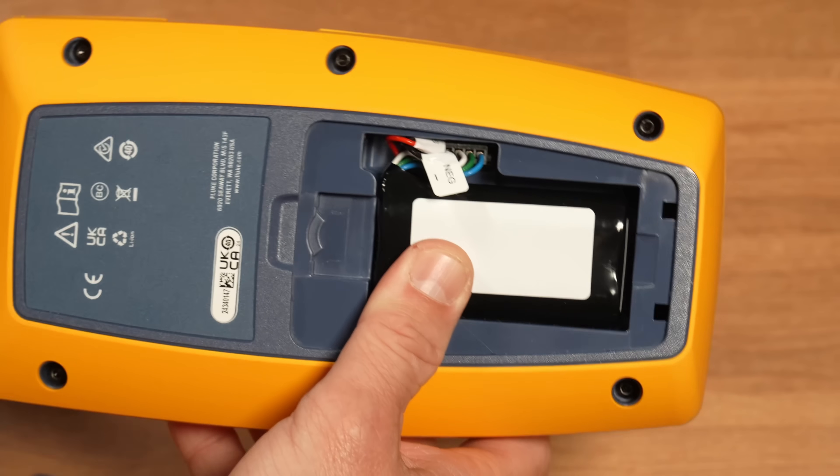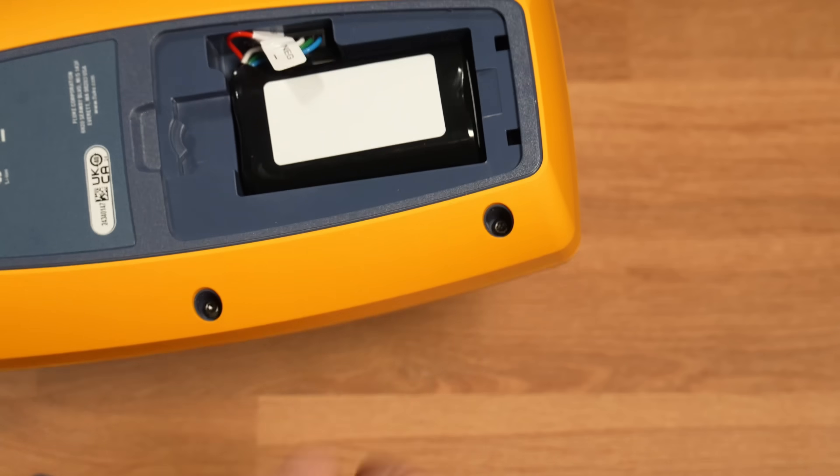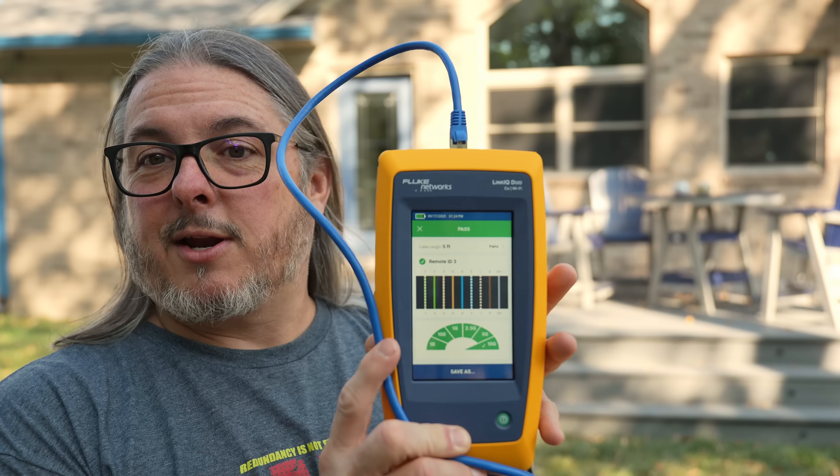This thing is quite power-efficient — you can use it pretty much all day testing cables without running out of battery. Over the last couple of months, I really haven't charged it that many times; very impressed. It's a sunny day here in Michigan, and standing in shadow the screen is easy to read. Even in direct sunlight it's still quite readable — great if you're up on a ladder doing an outdoor install and need to read test results without struggling.